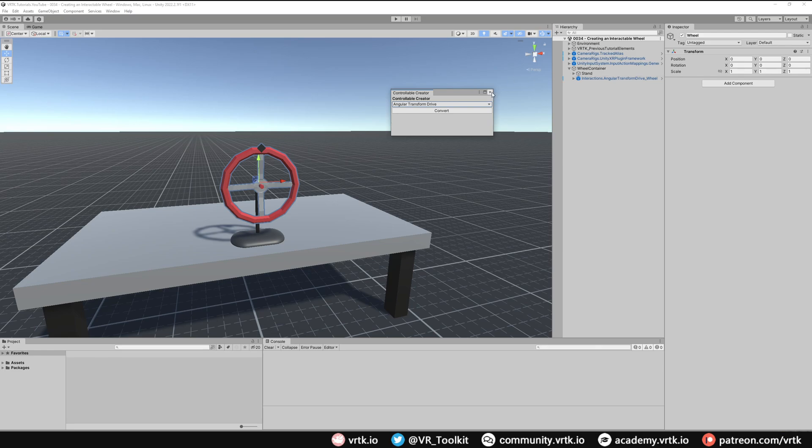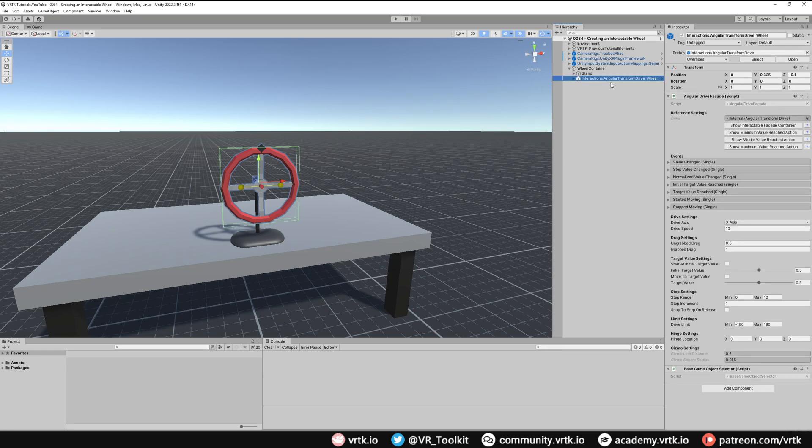We can now close the Controllable Creator down. With the Angular Transform Drive selected we will update our Angular Drive Facade settings. The first thing we're going to do is change our drive axis — we want it to rotate around the z-axis, so we'll change that to Z. The next thing we'll do is change our un-grabbed drag so it doesn't spin as much when we let go, so we'll put that at around five.